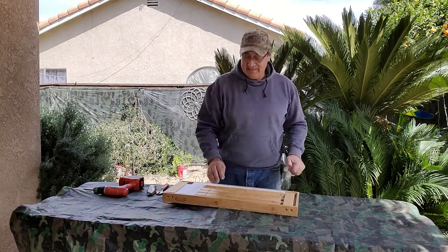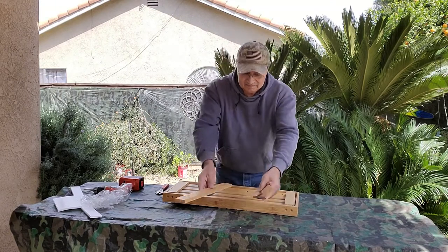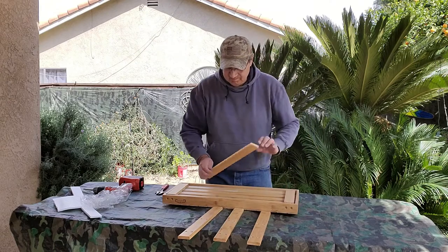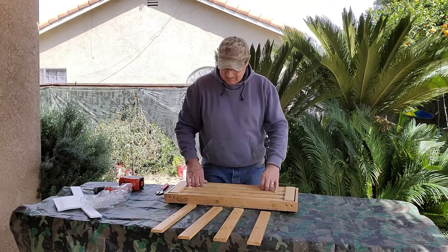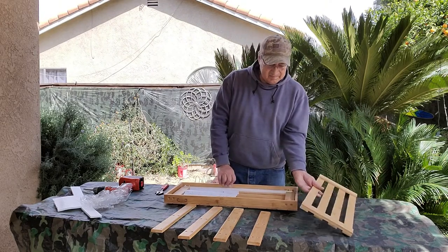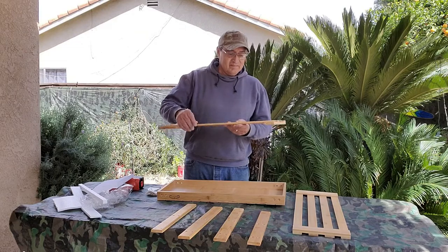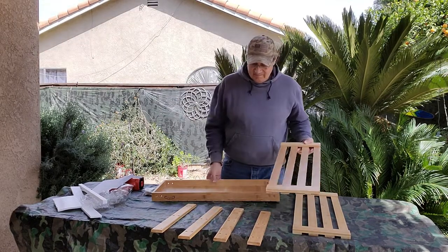It has three tiers and each tier holds four pairs of shoes. You can even use the top shelf as a bench and it can hold up to 300 pounds. This is made of 100% natural bamboo and it's water resistant too, so you can easily wipe it down and use it inside as well as outside.